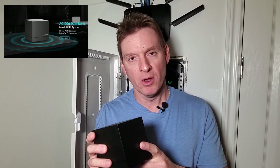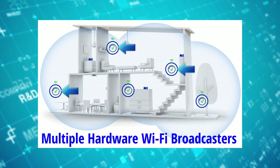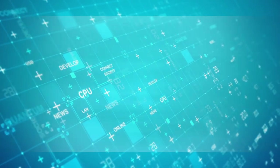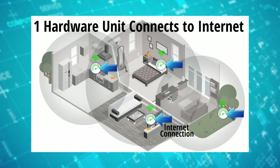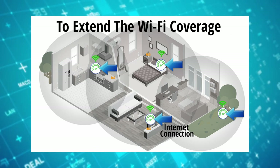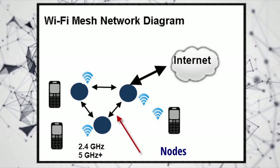Before we install and review this mesh Wi-Fi system from Rockspace, we need to answer two important questions: first, what is a mesh Wi-Fi system, and second, how does it work? A typical mesh Wi-Fi system consists of multiple hardware Wi-Fi broadcasters — for example, routers or access points — and this hardware works together to form a single unified Wi-Fi network. You'll need at least two hardware units to form a mesh network; one connects to the internet and the others link to it wirelessly or via a network cable to extend Wi-Fi coverage.